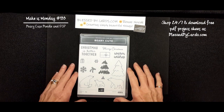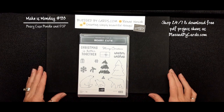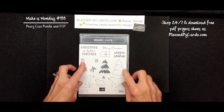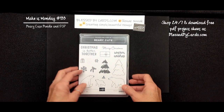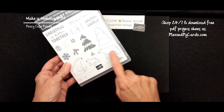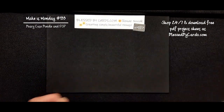Hello, my stamping friends. This is Renee Novak at BlessedByCards.com. I'm an independent Stampin' Up! demonstrator in the United States and I'm here today to share with you another Make It Monday tutorial. Today, I'm going to share with you some cards that I created using the Berry Cute bundle. This bundle has a bunch of stamps with it and it has a punch that punches out this little polar bear. So let's get started.